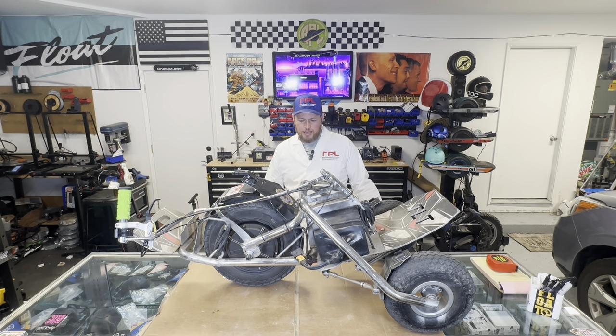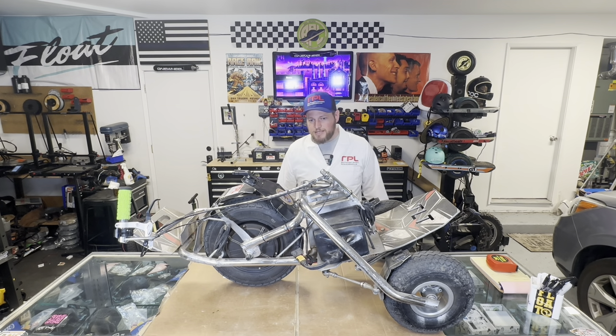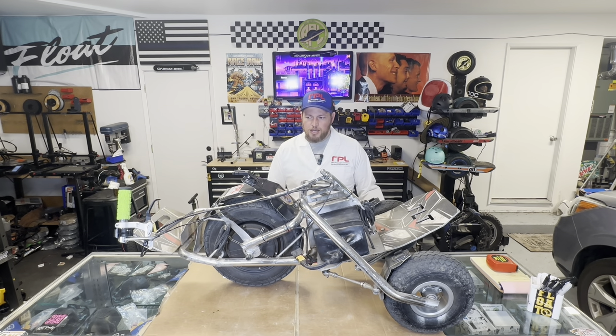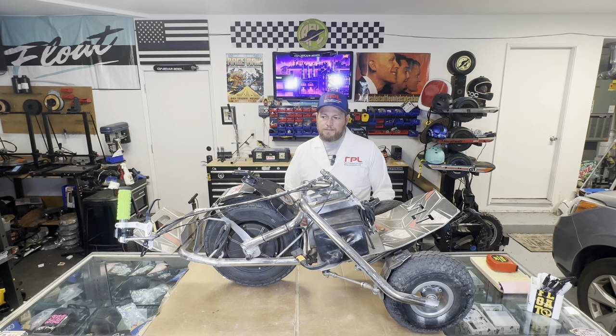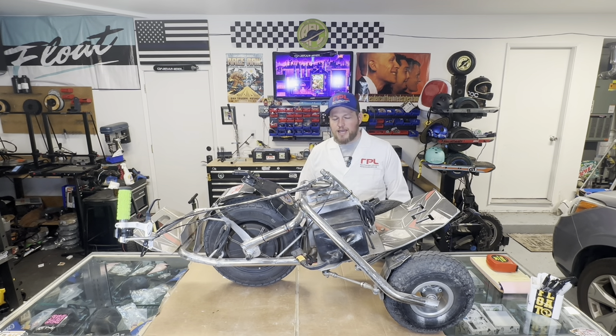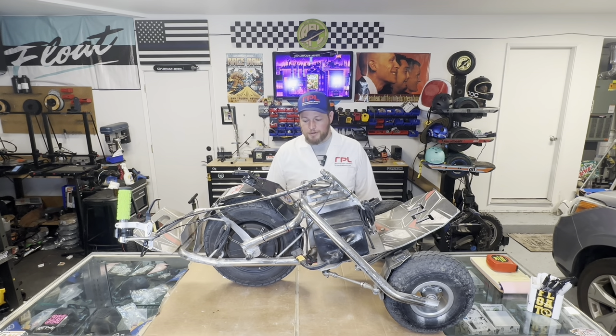I noticed the throttle was a little bit touchy. Once you get used to it it's not bad — I rode 26 miles the other day with no issues with throttle control. But when I first got on it, the throttle is a bit touchy. I feel like it could probably do with a better controller and throttle combination to give it that smooth feel that some higher-end e-skates have, though that would also increase the price.